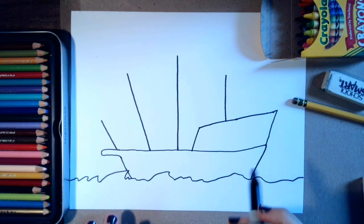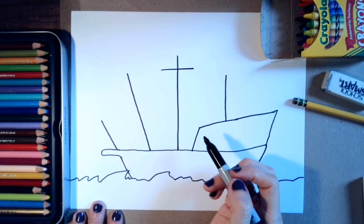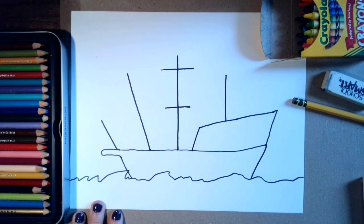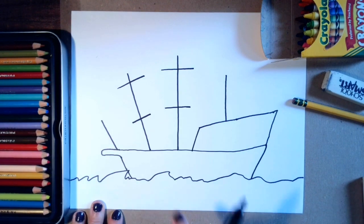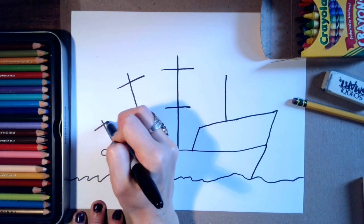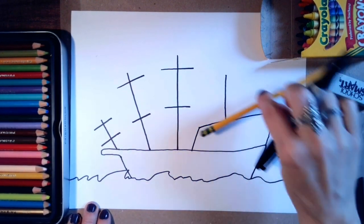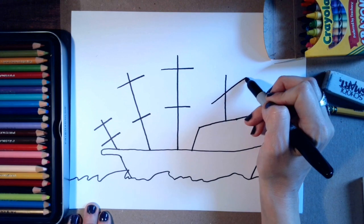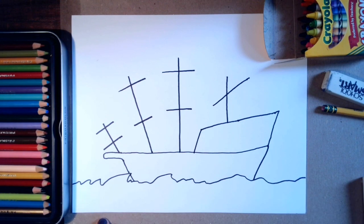Now we'll add some horizontal lines across the poles — kind of like the letter T. I'll make a horizontal line there, then another one here. Then I'm going to do a slanted line here, another one here the same way, then one here and one there. For this one I'm going to make it really angled or diagonal. Watch me first and then you can do yours. Again, check your work, pause this video, match yours to mine, and when you're ready continue with me.